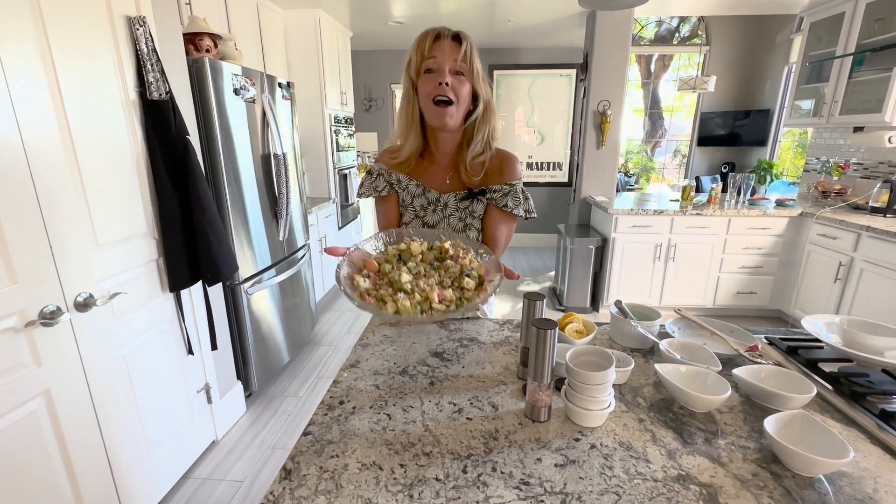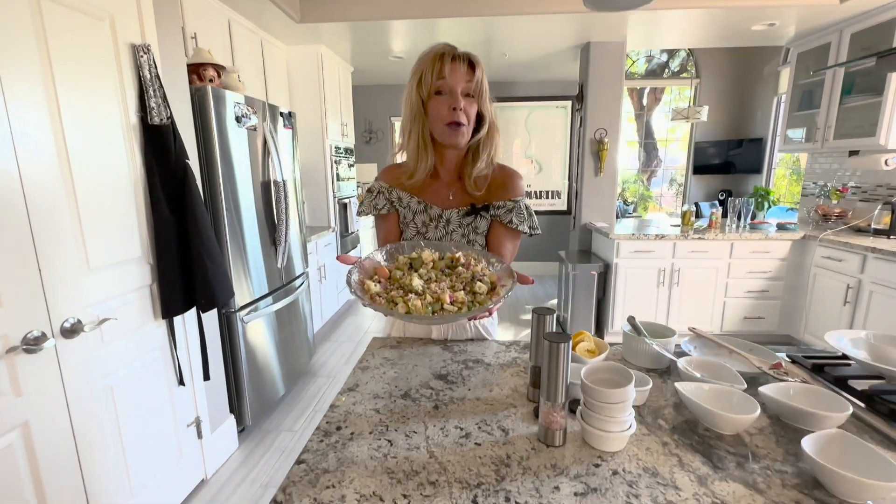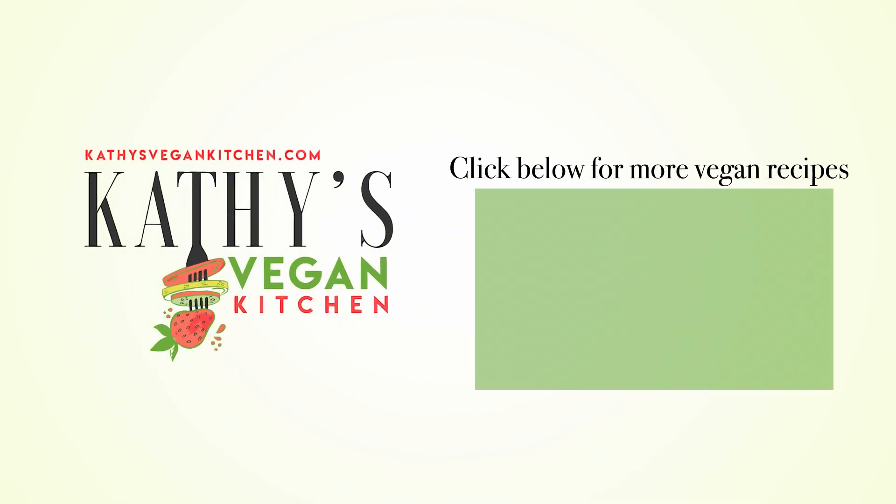And here you have a Waldorf salad veganized with a little farro in it. I hope you enjoy the recipe. Thank you!